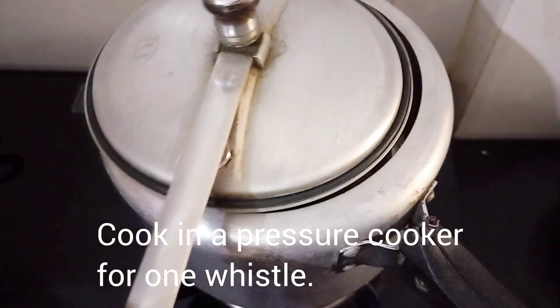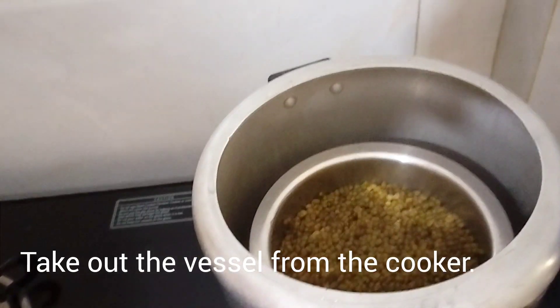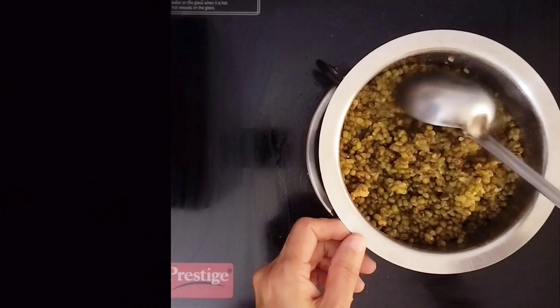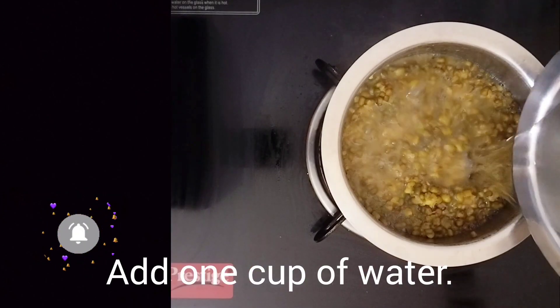Pressure is built up in the pan. Put the water in the pan. Mix it in the pan.